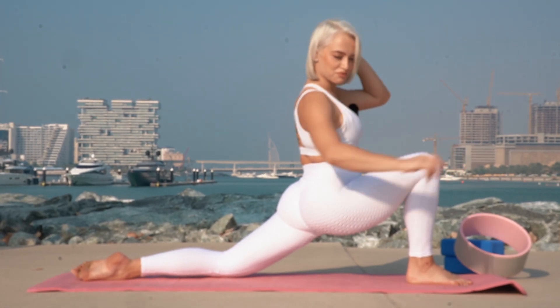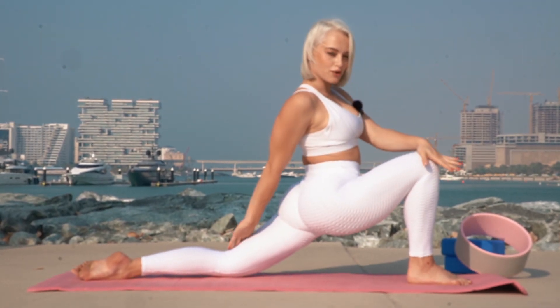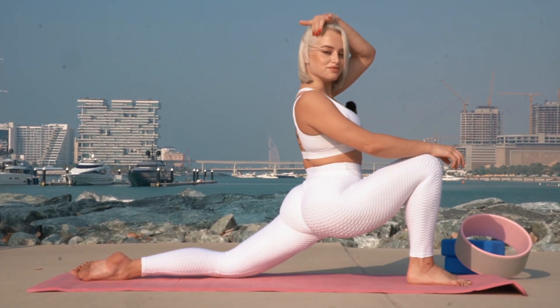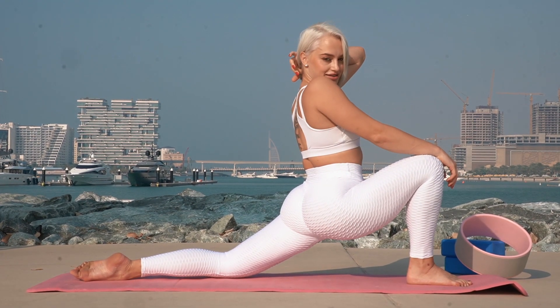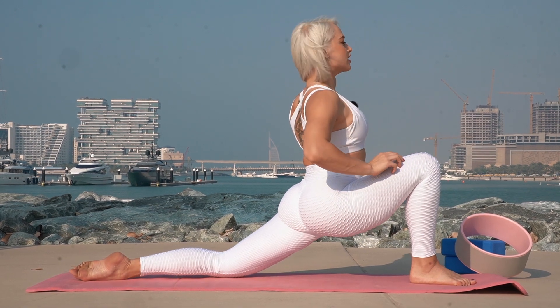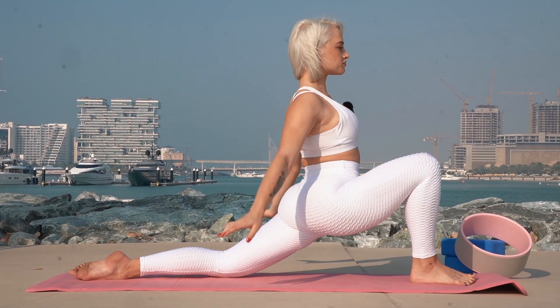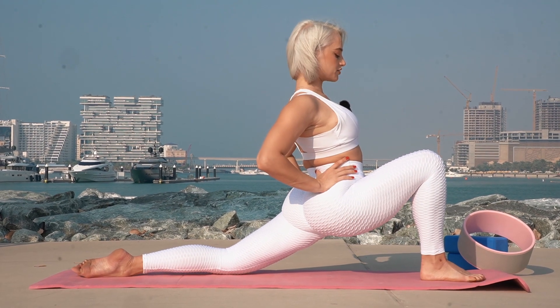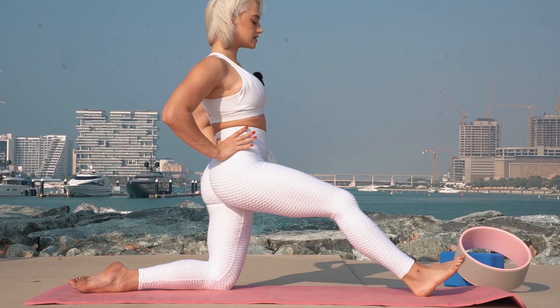Hi guys, welcome to MB Beautiful Yoga channel. All rights of this video belong to MB Beautiful Yoga. I'm glad to see you here. Let's start our workout. First, our position — repeat after me — your knee above your heel.